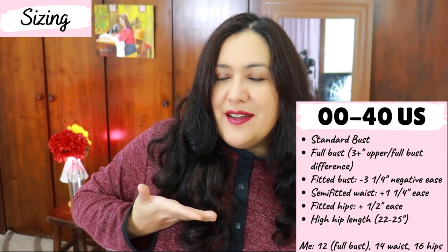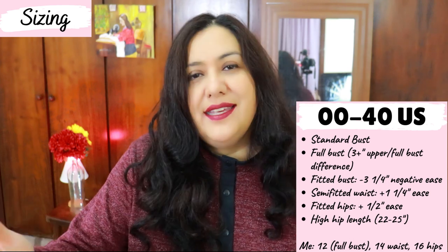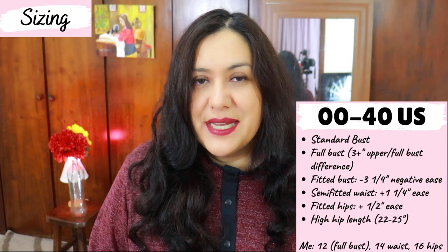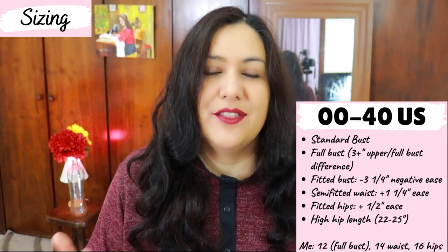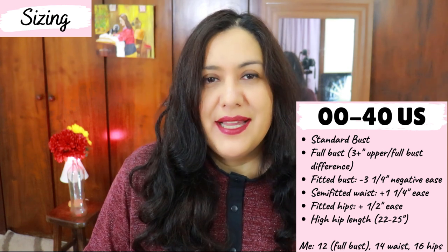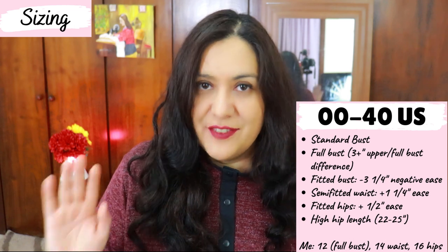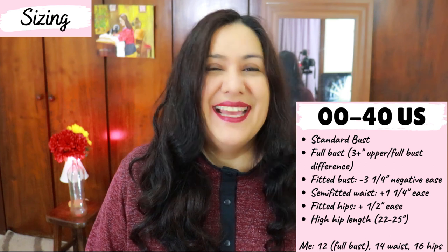If you measure your upper bust and full bust circumference and the difference is three inches or more — or a C, D, or E cup size — the full bust option will give you better fit at the shoulders with more space at the bust. My difference is a three-inch difference and I use a sewing C cup size, so I chose the full bust option. I've sewn other Itch to Stitch patterns with the full bust option and it works really well for me, fitting me perfectly.